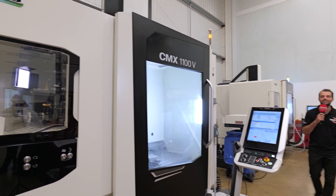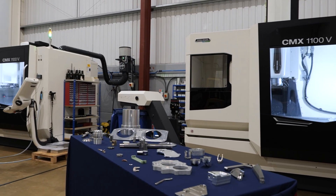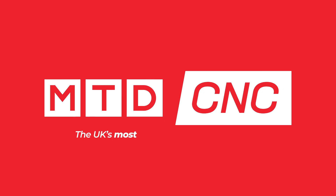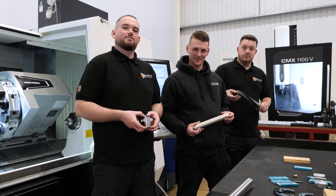If you were starting a brand new CNC subcontract business, what machines would you pick? Well, here at Billet Precision in Swindon they've chosen three DMG Moris. My name is Will, and I'm one of the three directors here at Billet Precision.